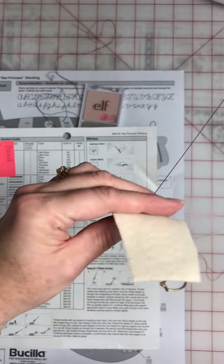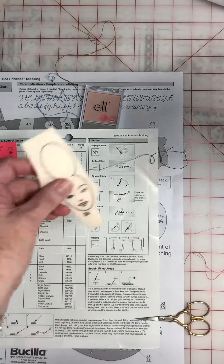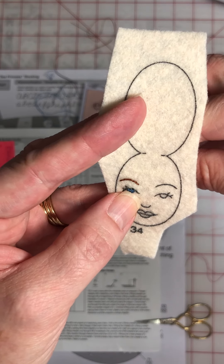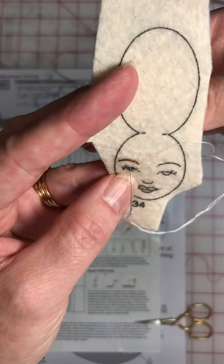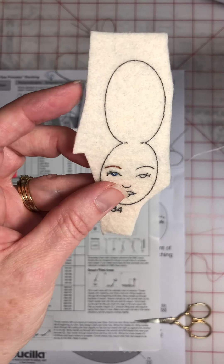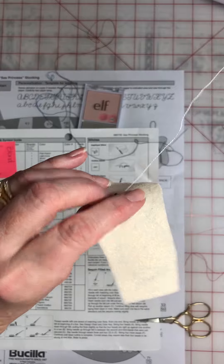I'll just kind of loop it at the back. Cut it off. Next I'm going to do a little highlight in her eye and that's done with white, one strand. That's kind of at the top by her eyelid. You just want to make a tiny little stitch, but you don't want to pull it really tight. You want to leave it so it's like on top of the blue there — just a little highlight to give her kind of a little twinkle. I don't pull it all the way tight, it's just sitting on top there.